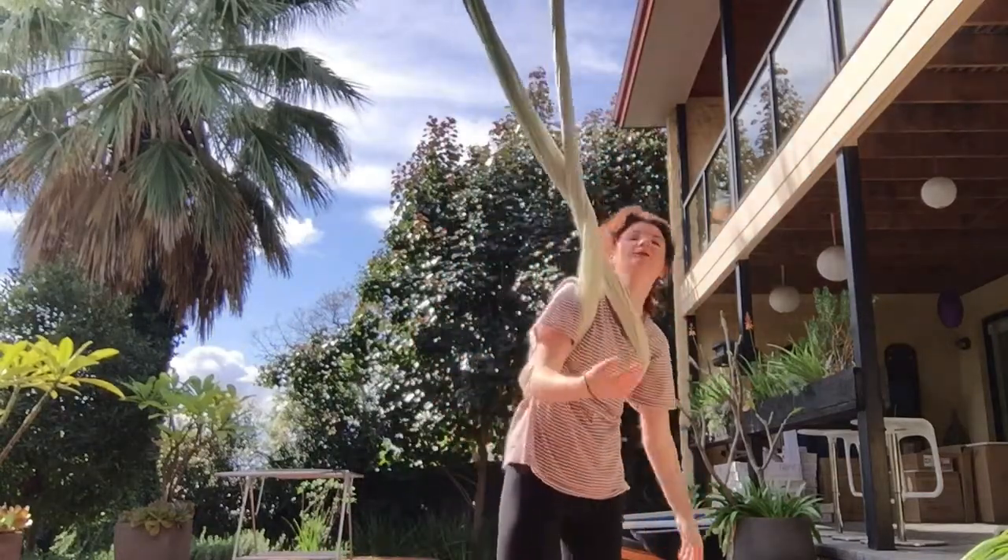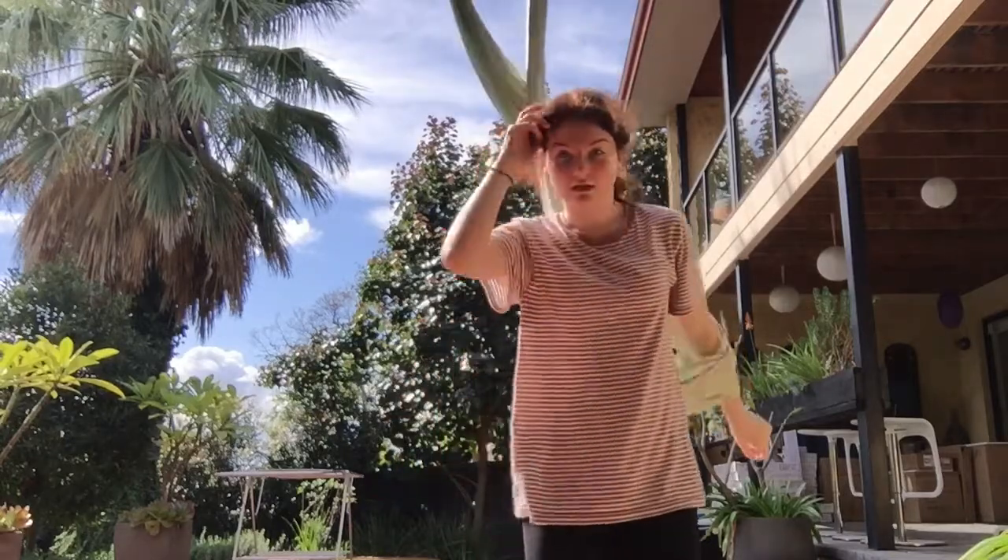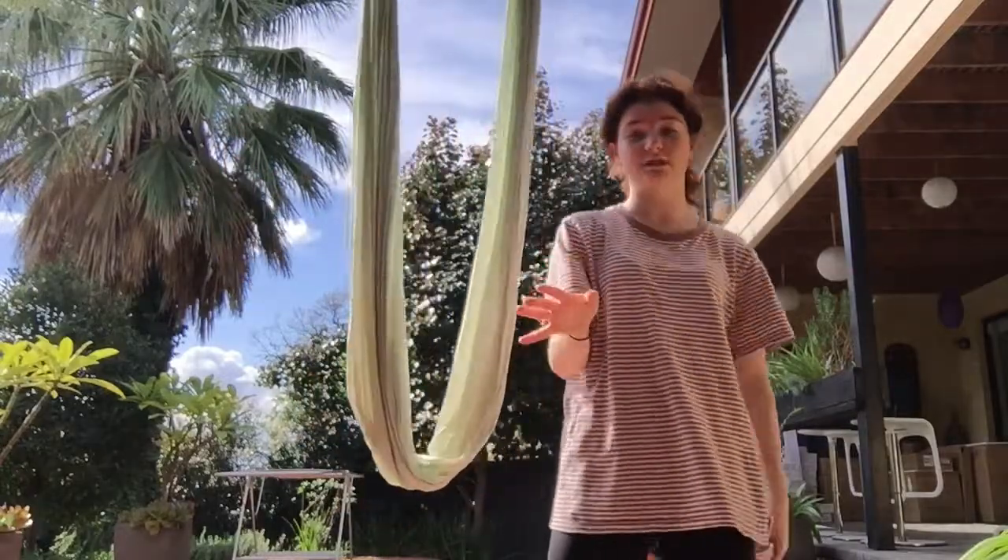You can go upside down, you can do whatever you want — it's really fun when you're spinning. It does take a lot out of you and you get very dizzy at the end, so I wouldn't suggest doing it too many times.